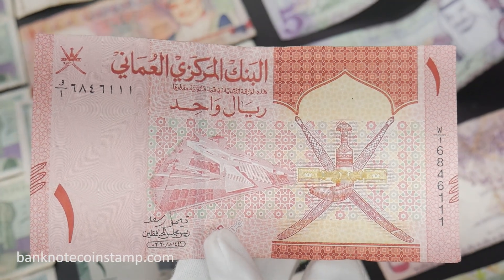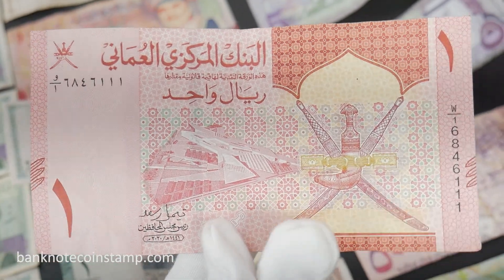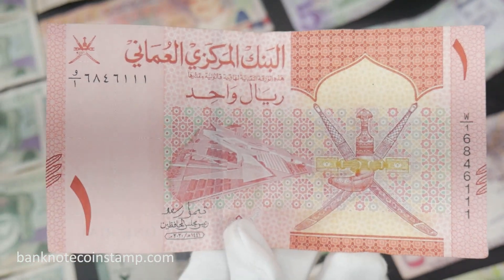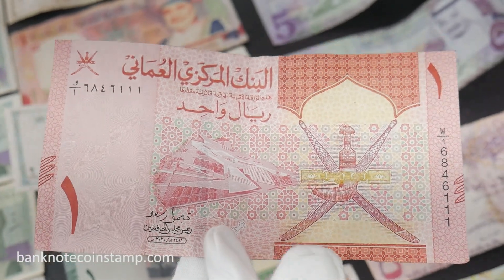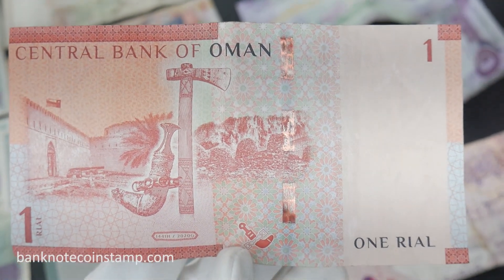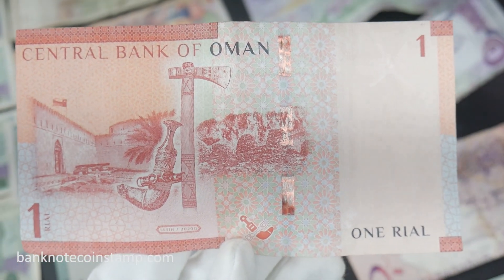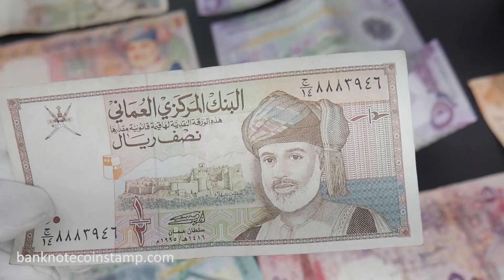This is the Oman 1 Rial banknote released by the Central Bank of Oman in 2020. The obverse features the Oman Across Ages Museum, located in Nizwa, and the national emblem represented with two crossed swords and a dagger. The reverse depicts Khasab Castle, Wadi Ain Cemetery, and an Omani Khanjar.